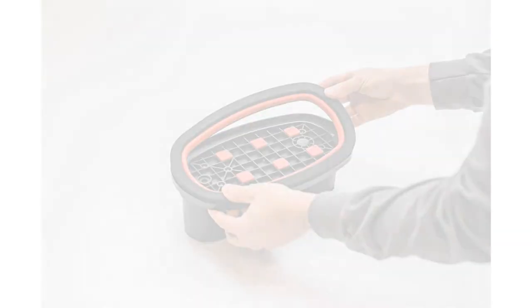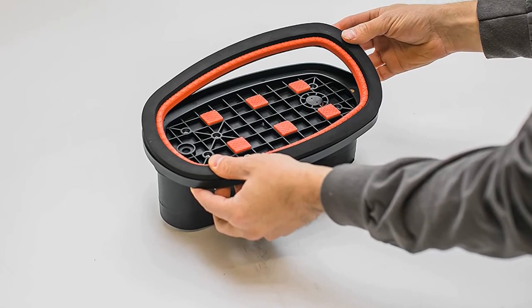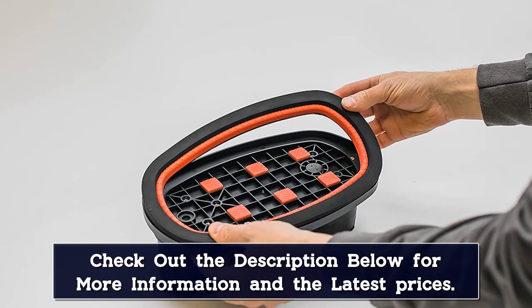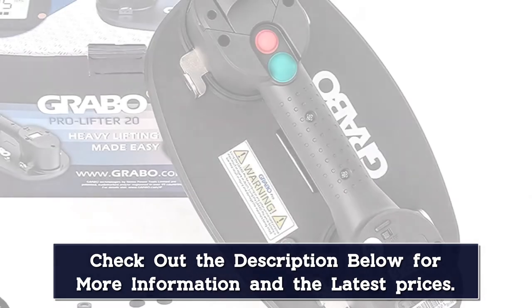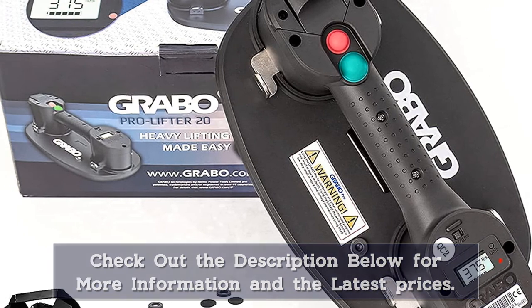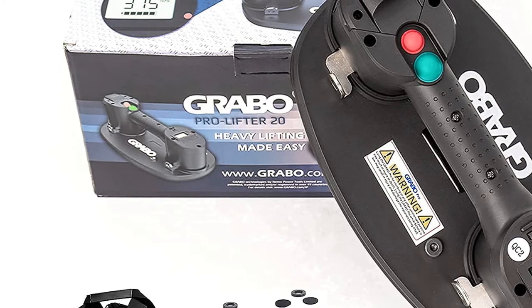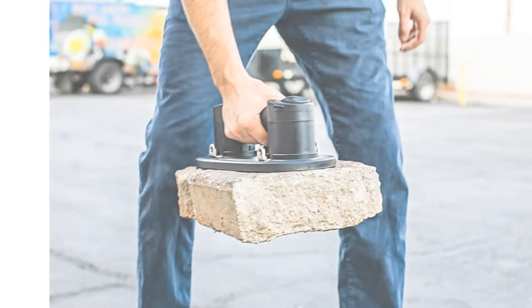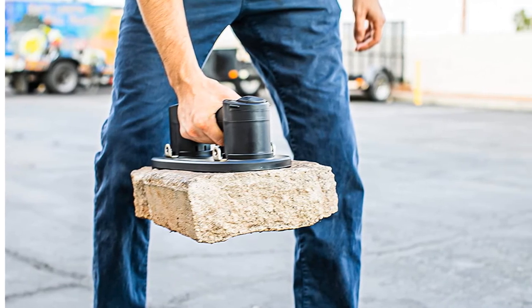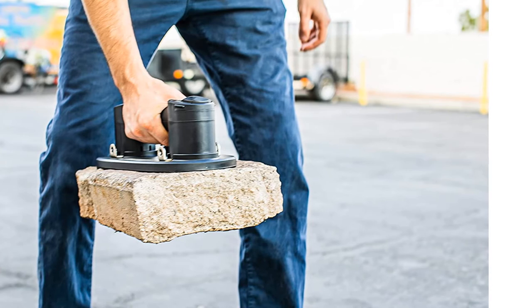It has a very strong suction and does lift up to 375 pounds. It works great with tiles, stones, wood, glass, concrete pavers, drywall, and more. The unit comes with a charging cord and a carrying bag. The vacuum cups are made from glass and rubber and are very durable — they last for years and are resistant to cracking and breakage. The device works with AC or DC power, so it can be used anywhere. It's easy to operate and assemble. The Pro Lifter 20 is an effective and convenient way to lift and move heavy loads.